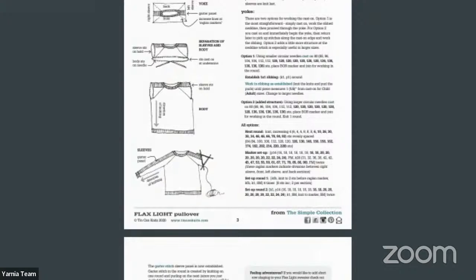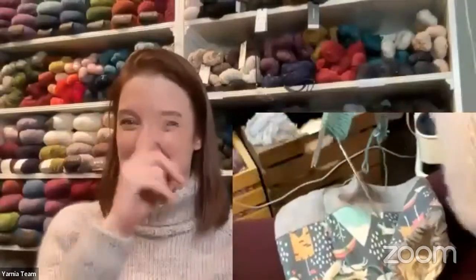Important — at the end of option one it says to change to larger needles. That's an important instruction I suspected was in there. So I'm also going to change to larger needles — read your pattern!